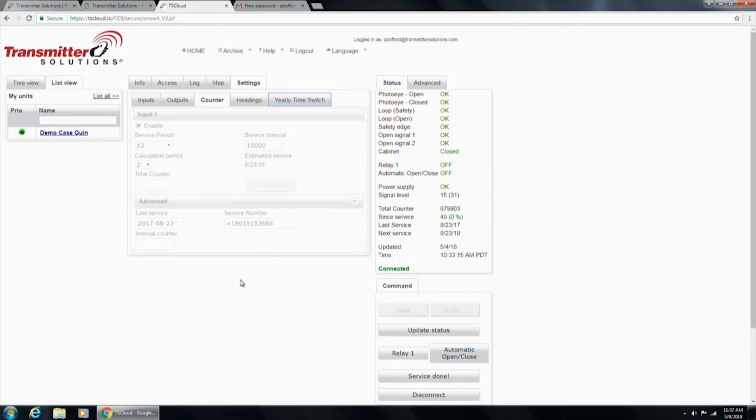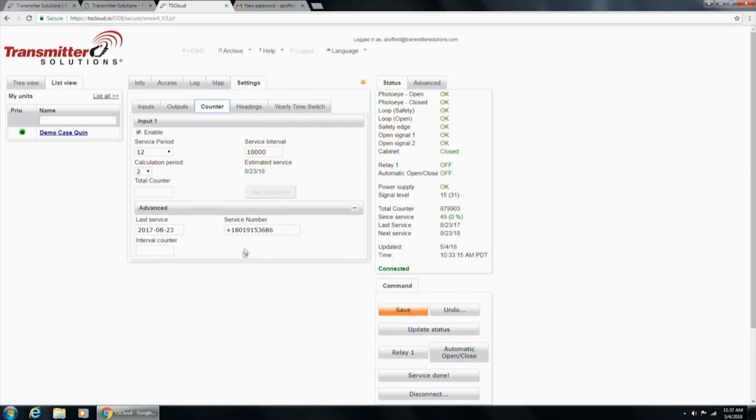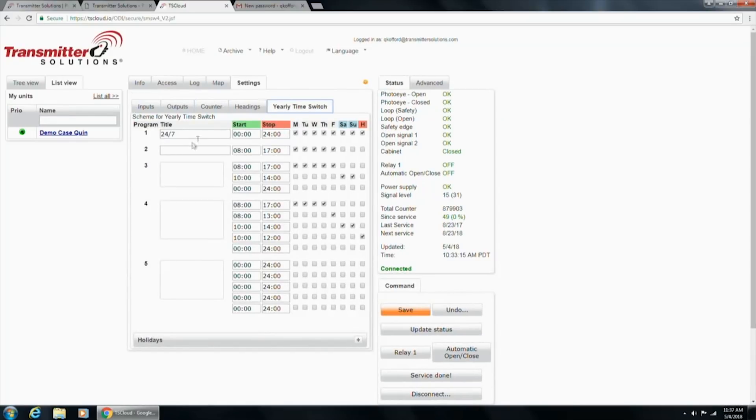The yearly time switch is where you can go in and set up to five different schedules. Each of them can have different intervals, and you also have the ability to set holidays — so you can have five schedules plus holiday configurations. It's a very, very cool system.